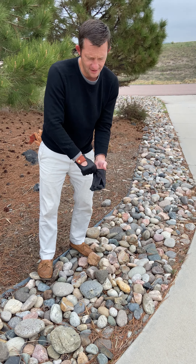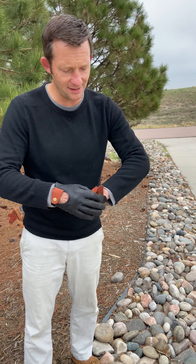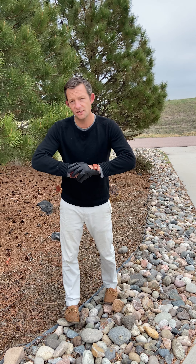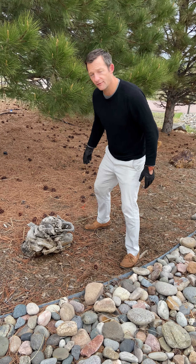They could be worn to the office. Let's put these on and see what happens. These are the ones in driving gloves — we also have these in a rancher style. Let's give it a shot here. Same stump, as you can see. Let's give it a whirl.